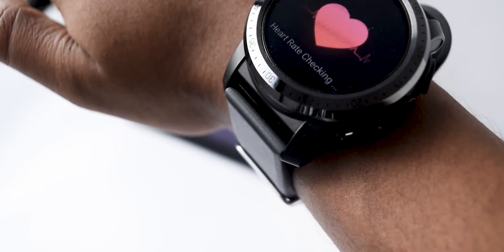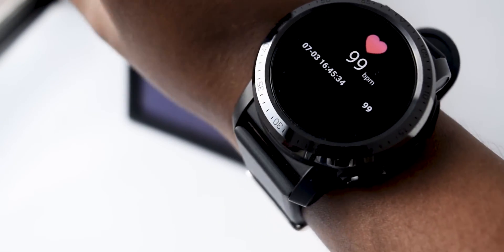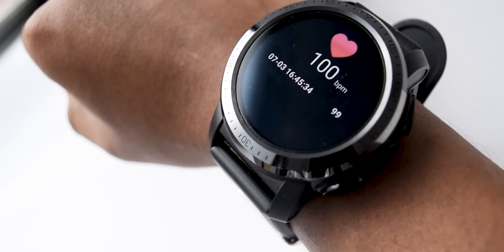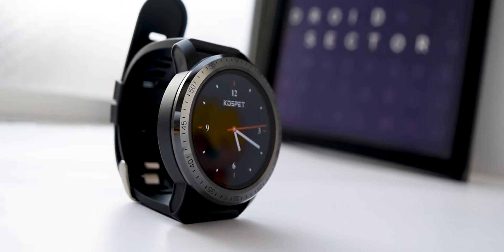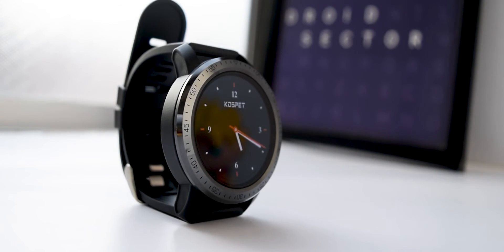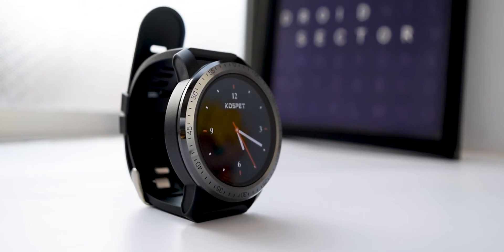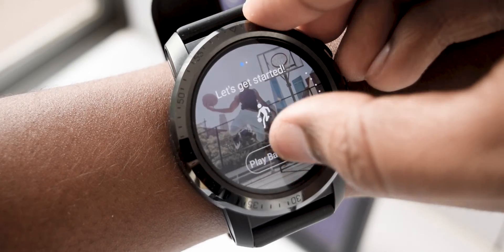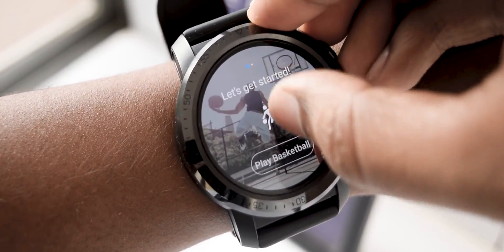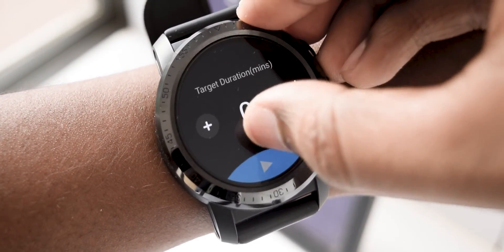Unlike Huawei watches, the Cospet Optimus Pro doesn't have a continuous heart rate monitor, which is a pretty significant downfall considering that almost every other smartwatch in this price range tends to offer this feature. The Cospet Optimus Pro is great as a smartphone, but falls short as a fitness tracker or regular smartwatch. If you're planning to get this as a replacement for your smartphone, then you're going to love it. Note that the fitness app that comes with it is pretty bad — it doesn't use the GPS hardware for readings, so it's better to use a third-party app or Google Fit.